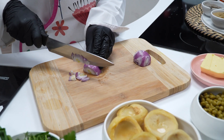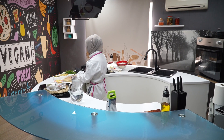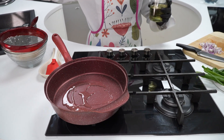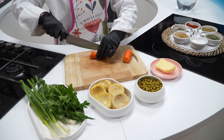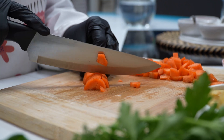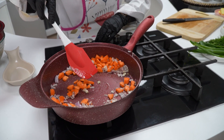Kuru soğanımızı küp küp doğruyoruz. Tenceremizin içine sıvı yağımızı alıyoruz. Doğradığımız kuru soğanlarımızı tenceremize ilave ediyoruz. Şimdi havucumuzu da küp küp doğrayalım. Doğradığımız havucumuzu da tenceremize ilave edip güzelce karıştırıyoruz.